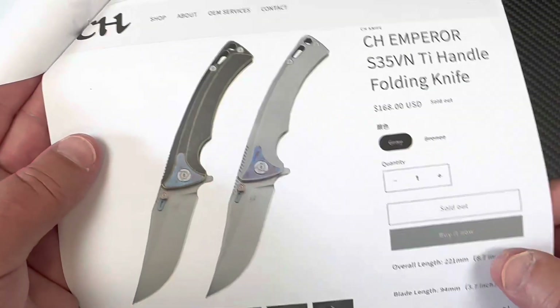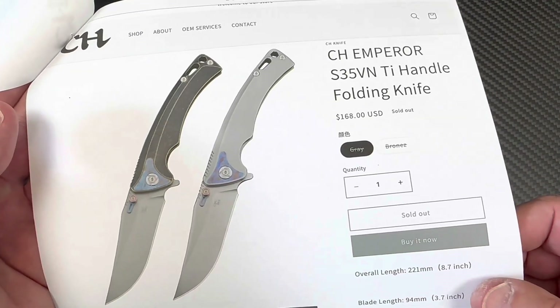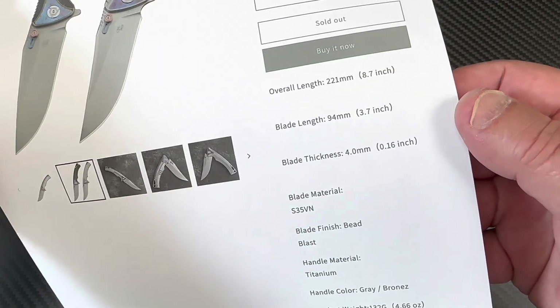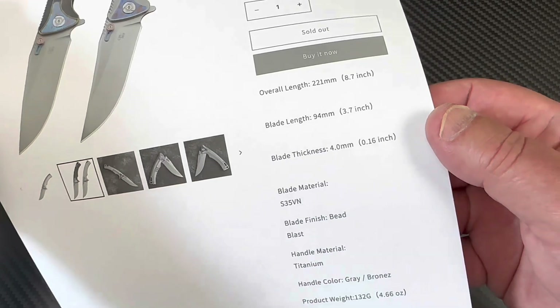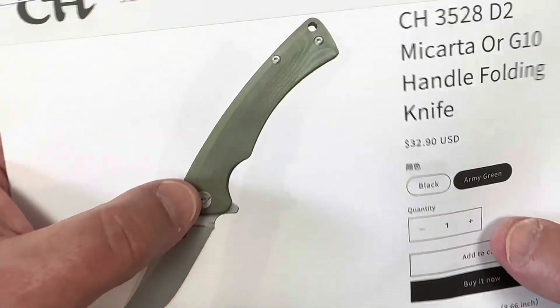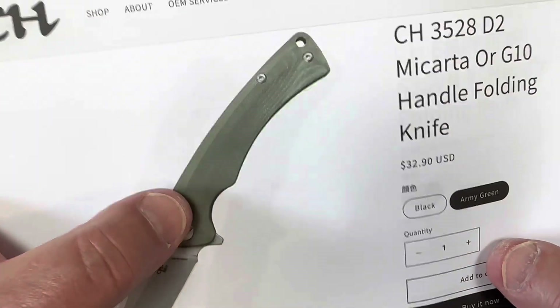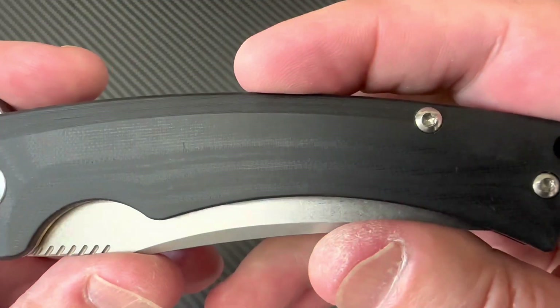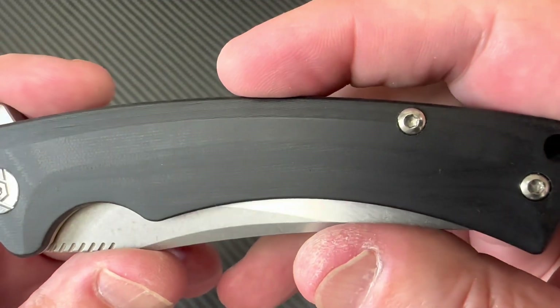This is the Emperor in titanium S35VN and I don't have mine anymore, and I don't know why. It looks like it's the same overall length as the G10 version. They're saying it comes in micarta or G10, but they don't really specify if this is the micarta one and the black one's G10. So I'm looking at this thinking it's G10 — is that G10 or micarta?